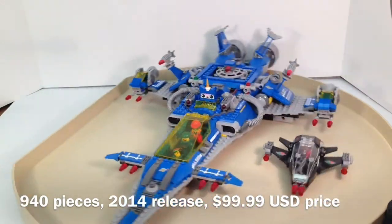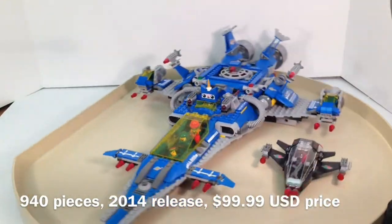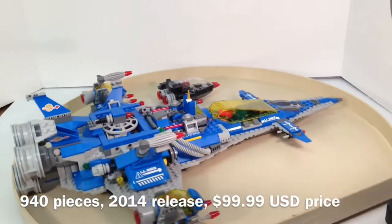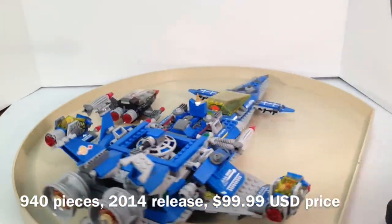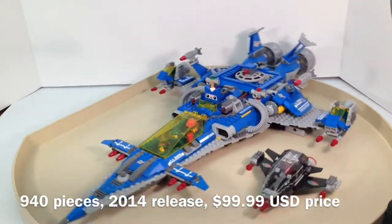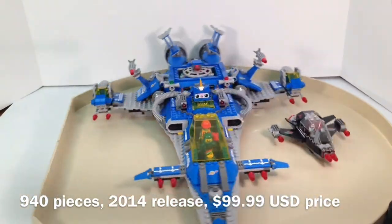It is ages 9 to 14, has 940 pieces, includes four figures, one Unikitty, and two robots. I don't know if you count the Unikitty as a minifigure, or even the robots as a minifigure, but I thought I'd clarify that. This set originally retailed for $99.99 in the United States, but has since dropped in price at local retail stores, which is useful since this is an amazing set.